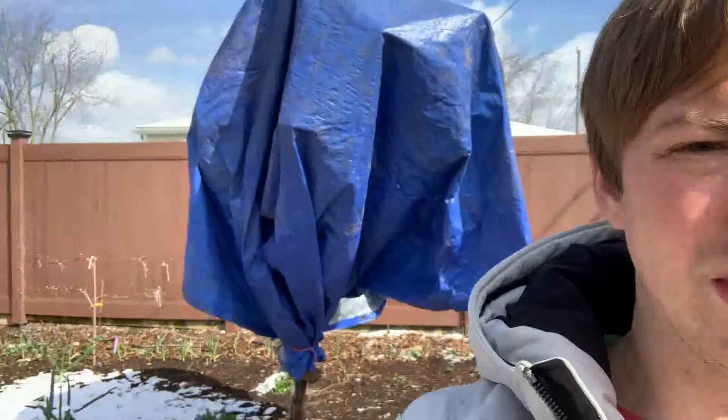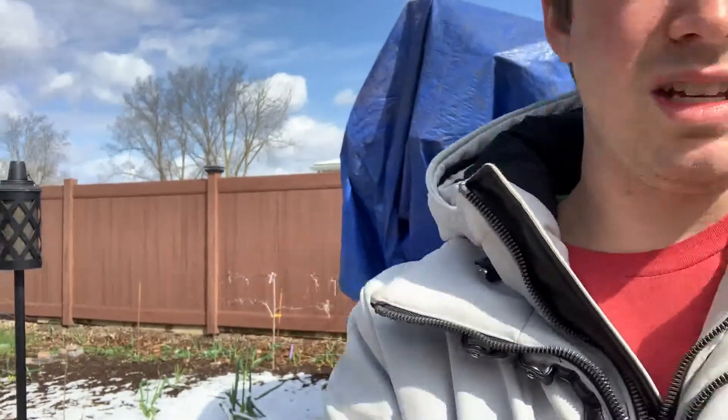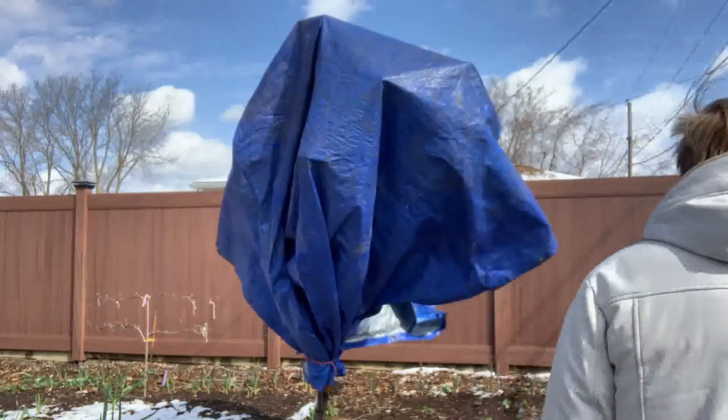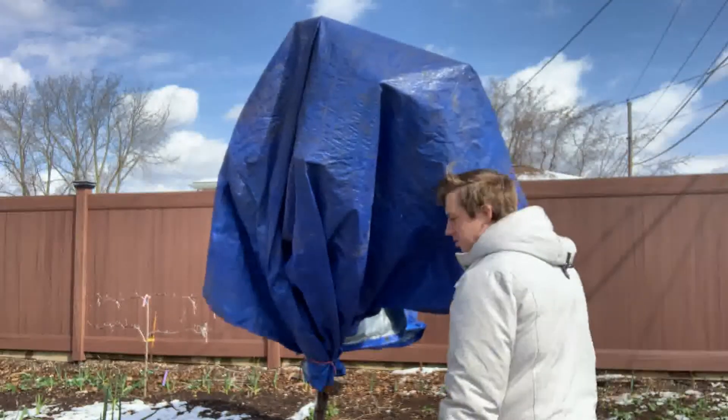So we're gonna set up to show you how I did this plum tree — let's see if I can get everything in the shot. We'll get the scissors again and we're gonna get this tarp off; hopefully the wind won't be too strong.